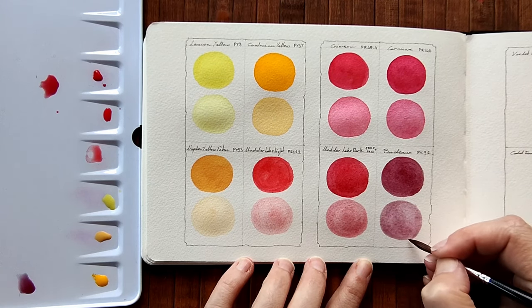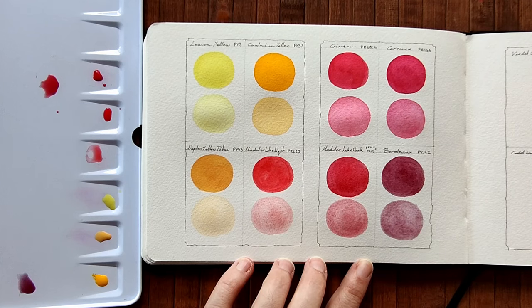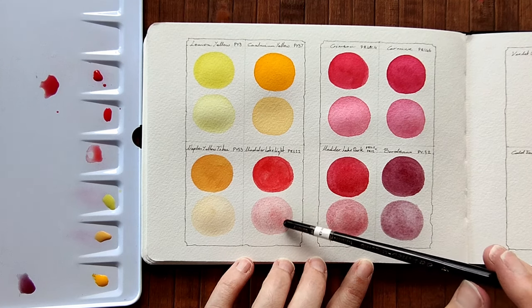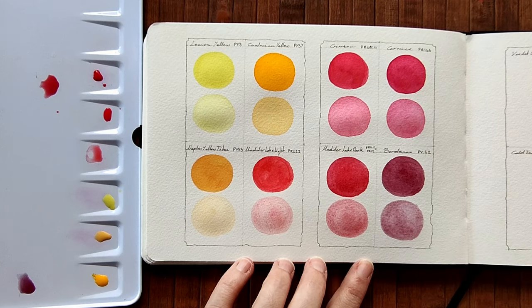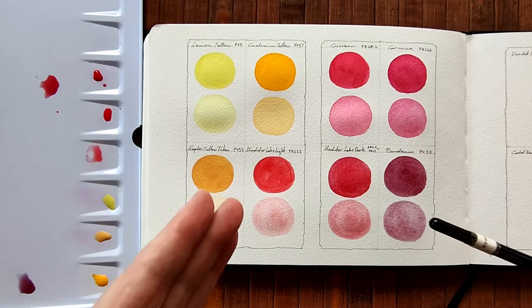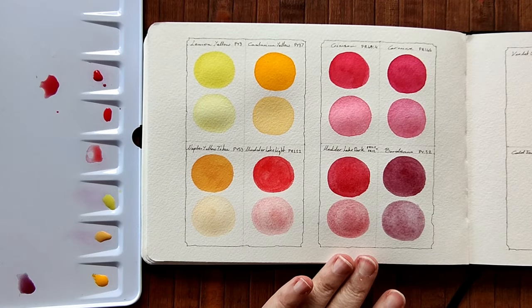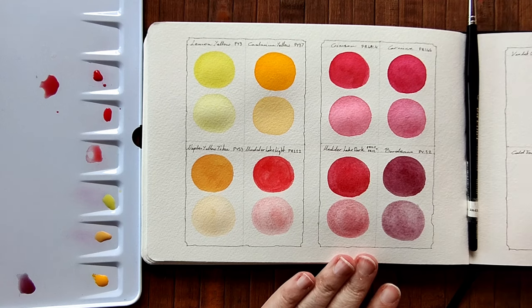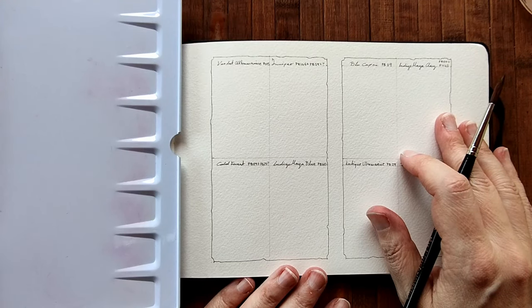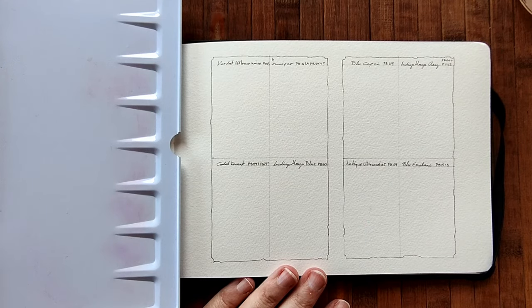Okay, so we have our first eight colours of the sixteen. I'm loving that — it is so beautiful. I'll let this page dry a little bit so I can bring over my palette for the next page, and I will have a sneaky sip of tea. I admit I had more than one sip of tea because the tea is so nice.